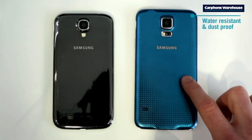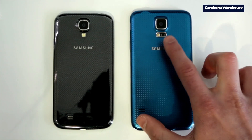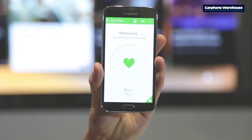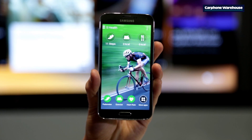The S5's new perforated back looks quite stylish and makes for a great grip. And over here you can see the new heart rate monitor — it's a great way to find out if you're pushing yourself hard enough during your workouts. The S4 introduced us to S Health, but the S5 really takes it to the next level.